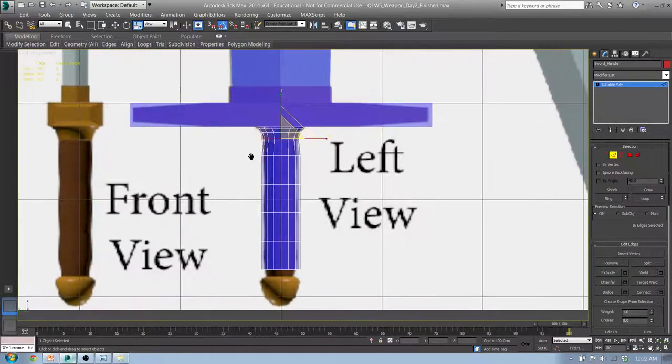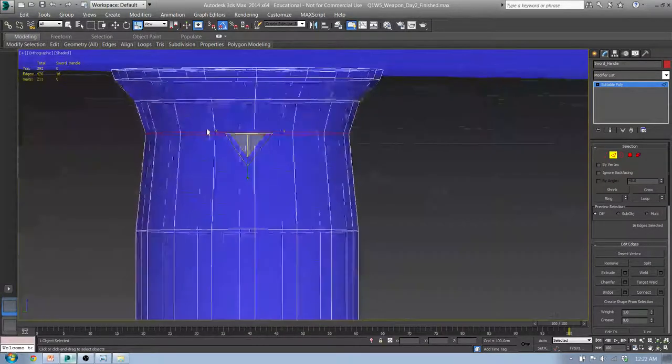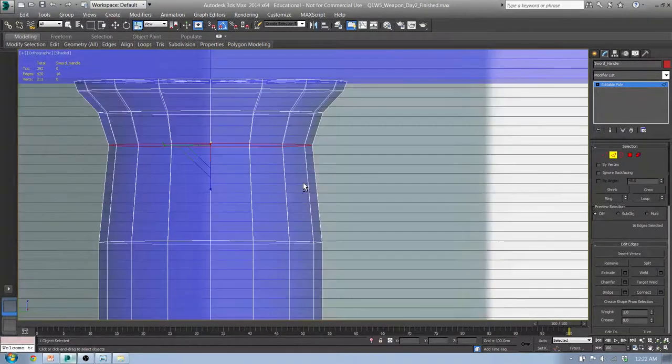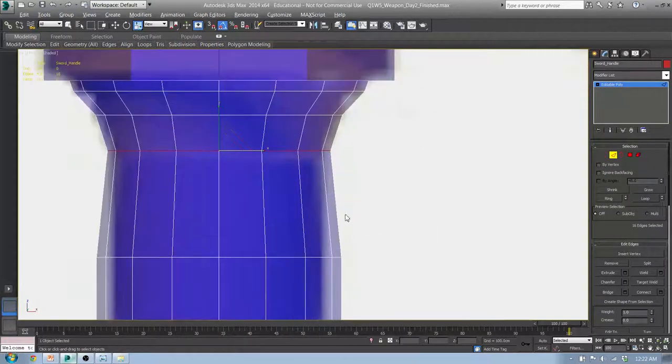We actually have an edge right through here, so we want to inset a little bit. We're going to grab this entire edge and chamfer it. Chamfer is scary — it can go bad real quick. But if you have just a single loop and want to split it into two, chamfer is a great way to do that. Go to Chamfer Settings, leave it at one centimeter and one edge segment. Click OK.